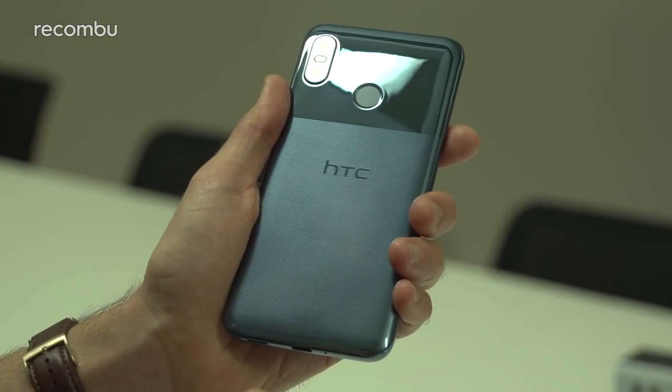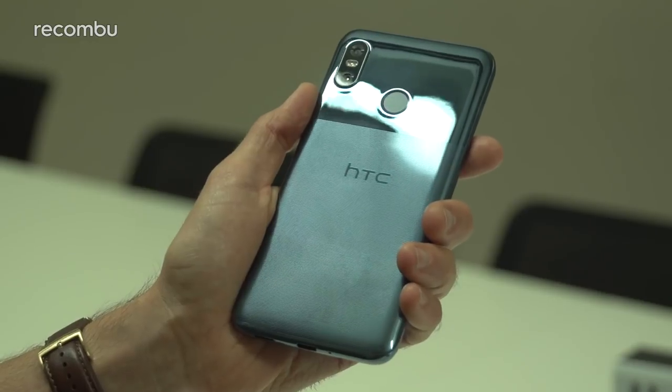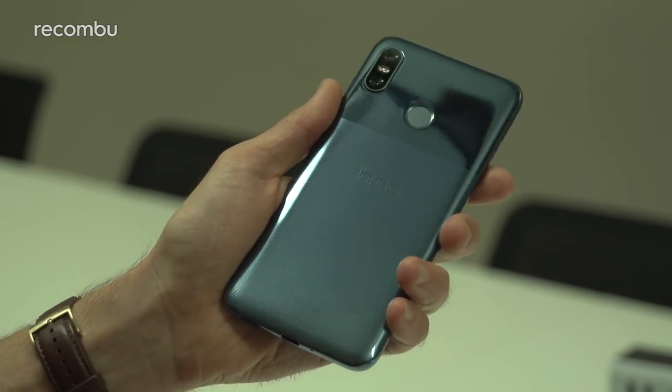There's no official IP rating unfortunately, but it does have splash protection as HTC has termed it. So while it probably won't survive a full-on dunking in the toilet or sink or anything like that, hopefully it'll be all right in a bit of a rainstorm.